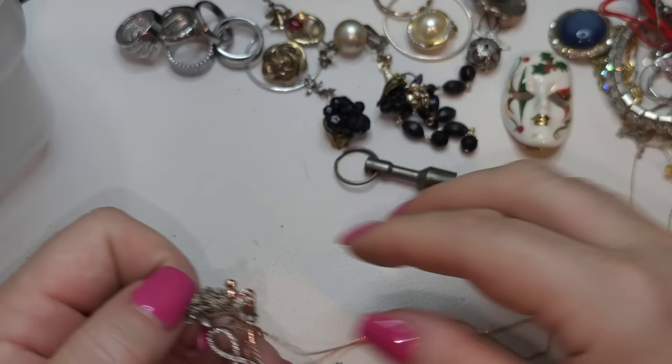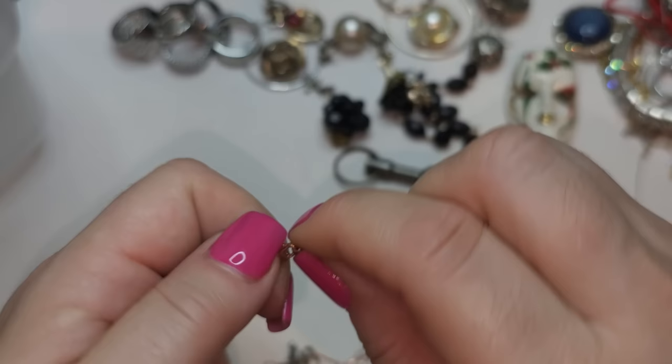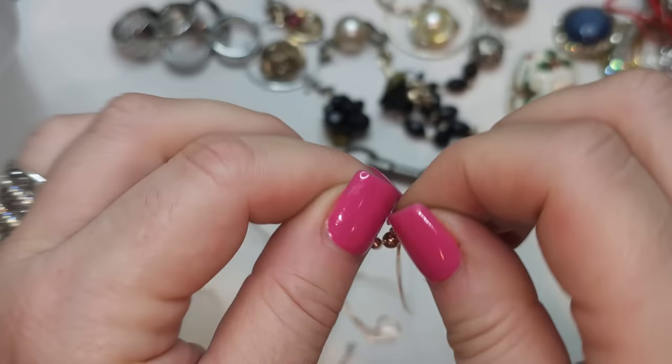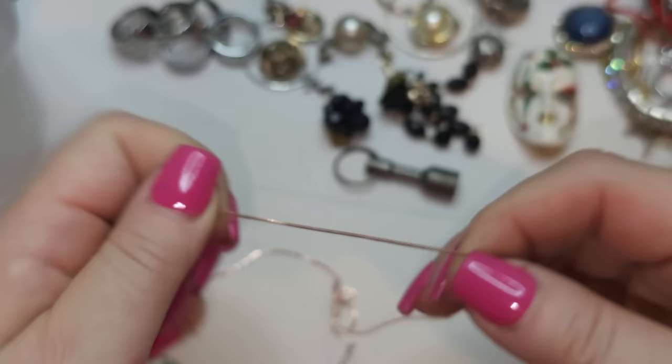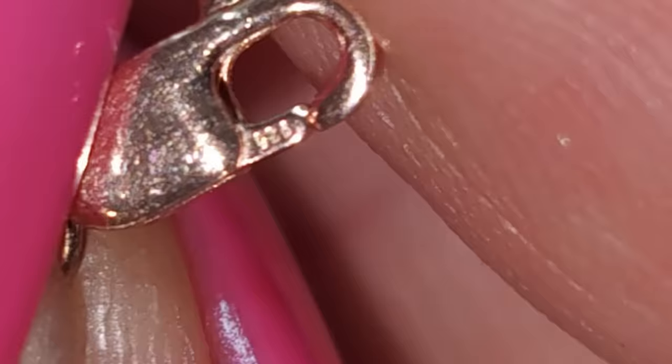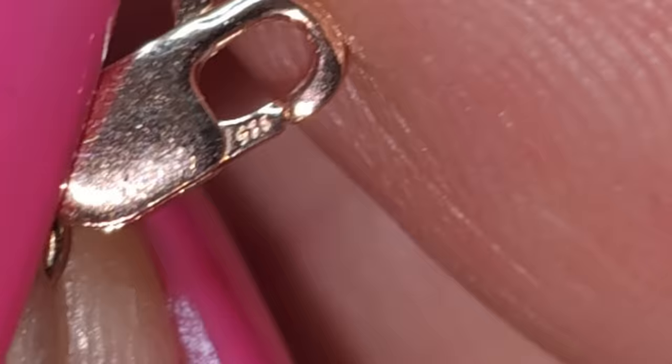Oh my goodness — we have another interesting situation right here. We have a gold rose chain. It's very interesting — it moves like this to make it shorter probably. It says 925, so it's vermeil with rose gold. It's probably a vermeil rose gold chain.